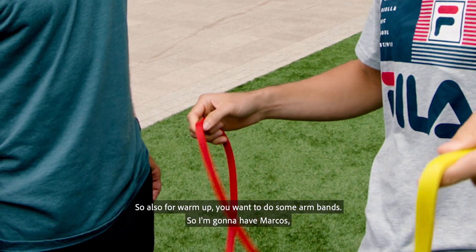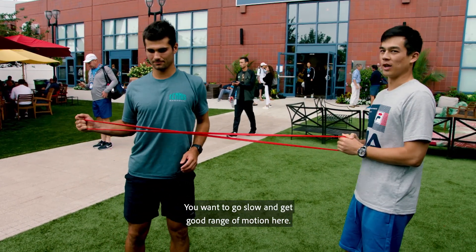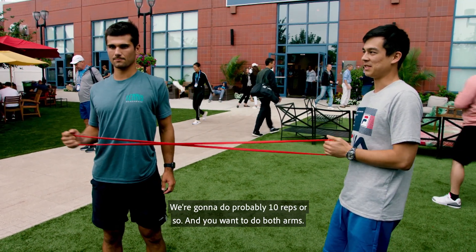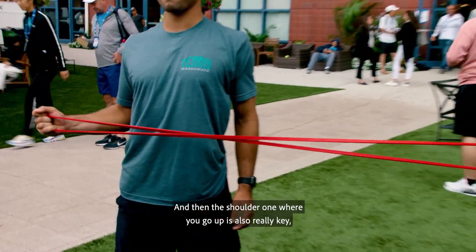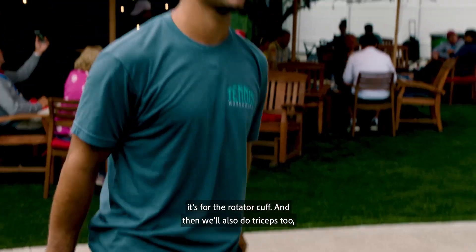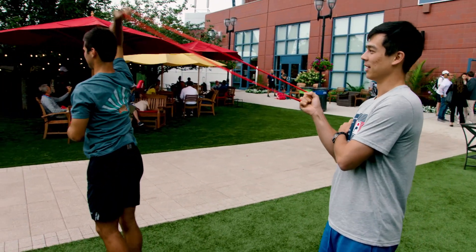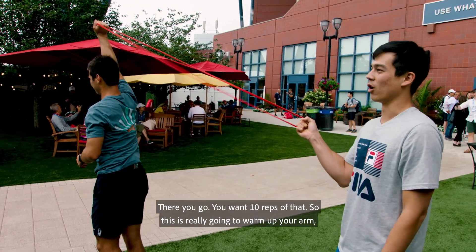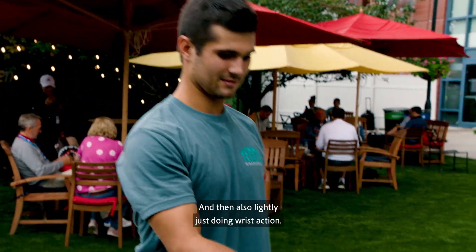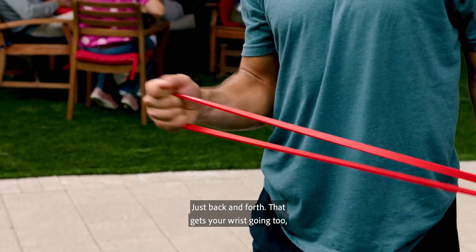Also for a warm-up you want to do some arm bands. I'm going to have Marcos do some rotations on the shoulder — go slow and get good range of motion, probably 10 reps or so, and do both arms. The shoulder one where you go up is also really key for the rotator cuff. We'll also do triceps — just pull one, 10 reps of that. This is really going to warm up your arm, forearm, and shoulder, and the bands give a good resistance. Then also lightly just doing wrist action, just back and forth, to get your wrist going, which is very key in tennis.